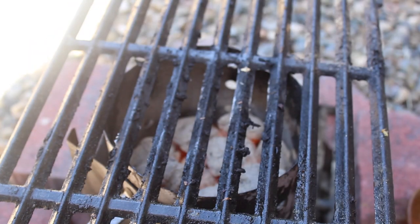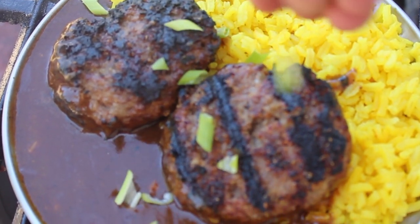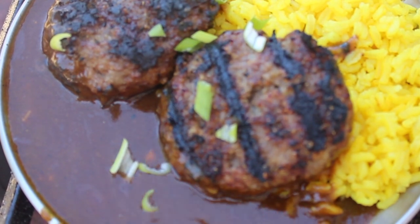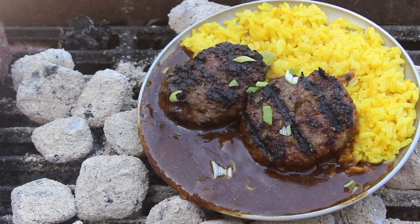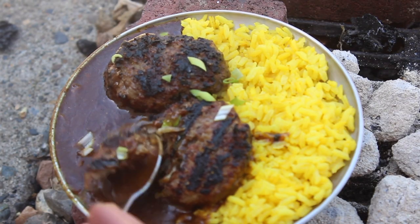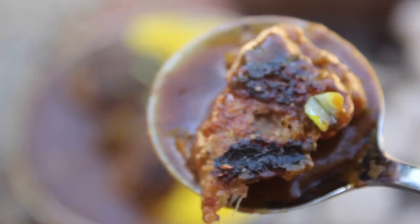Time to serve it up! In a plate with rice, place your sauce and your patties. Sprinkle with scallion greens. Now it's ready! Spicy, smokey curry — burger steak curry is yummy!